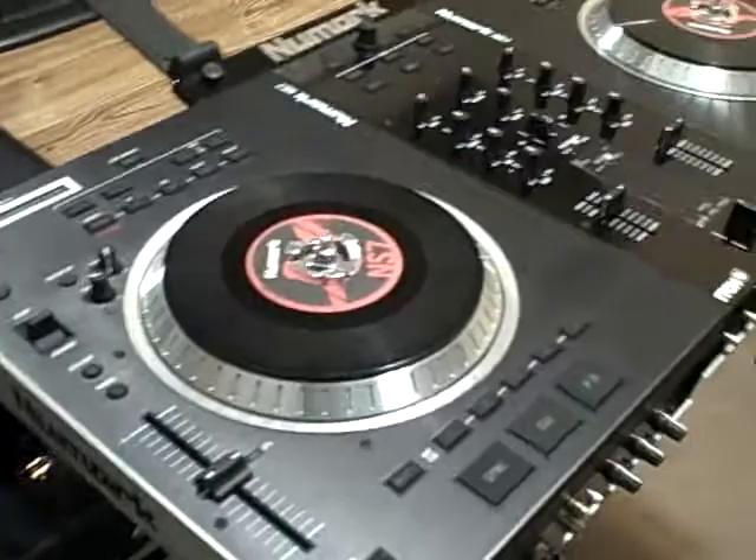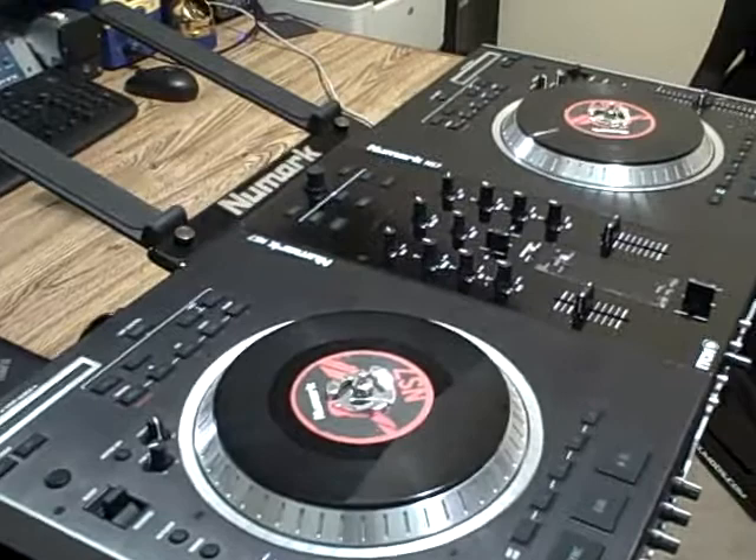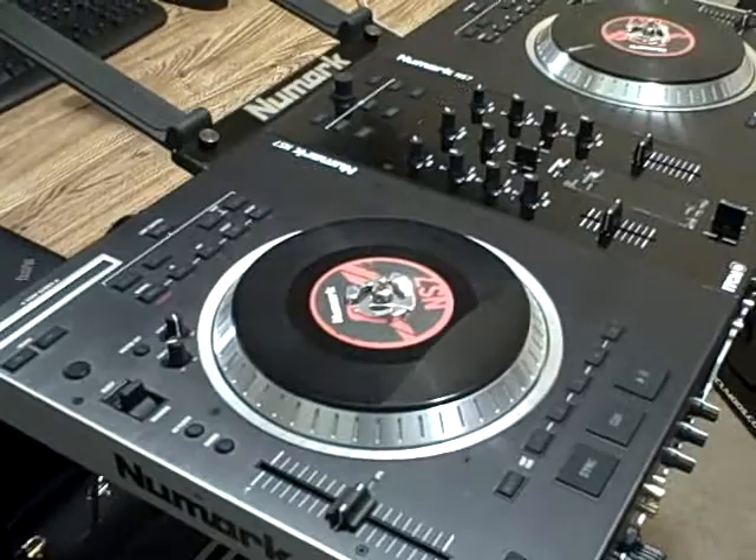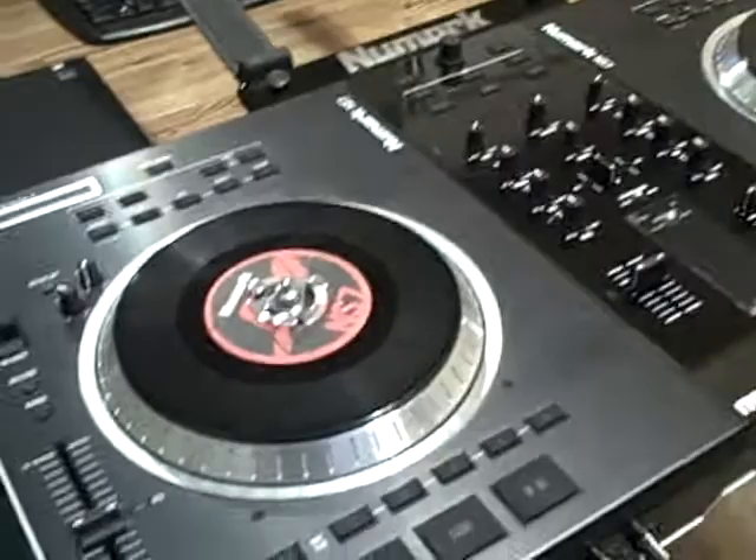I wasn't able to get a brand new one straight out of a box due to availability, but as most of you guys already know, Numark is getting ready to drum these things out and quantities are very extremely limited, but for good reason. They're very high in demand and Numark is simply not able to keep up with production from what I've heard.